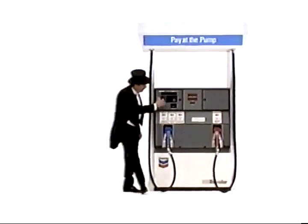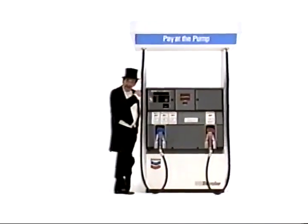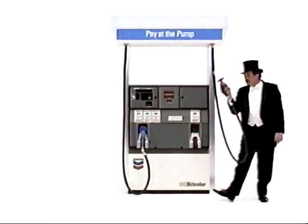Pay at the pump is so fast because it's just three simple steps. Step one, put your credit card in the pump and remove. Step two, fill up as usual.